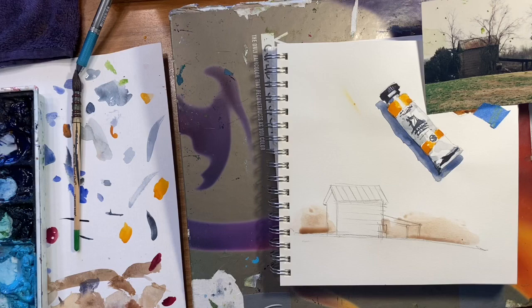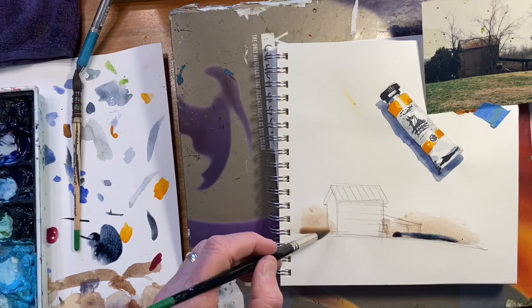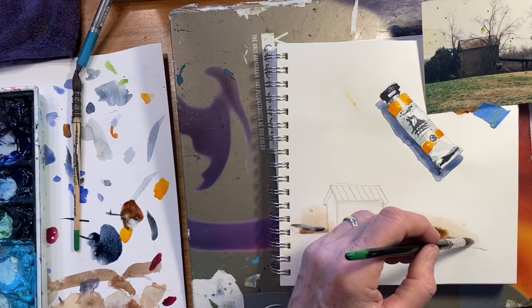Now I'll build up from that base with some ultramarine blue, some Payne's gray, and I'm actually going to put some burnt sienna in there — I think that'd be kind of nice.